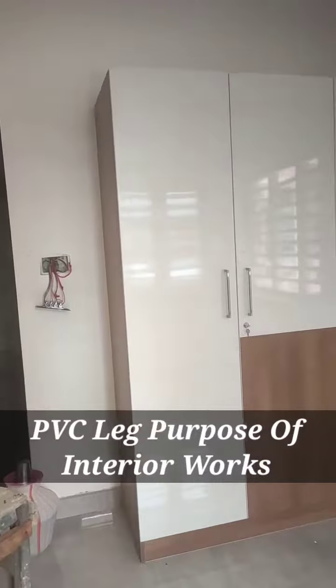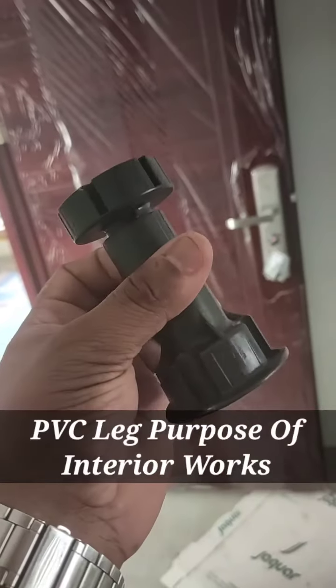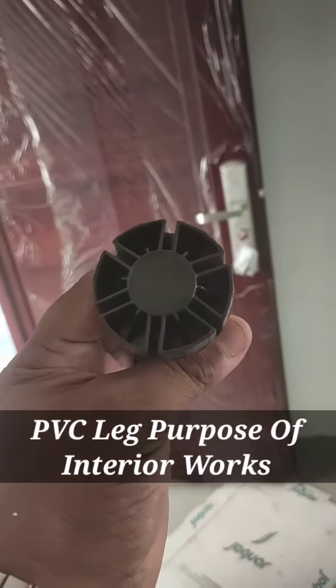This is PVC material. Out of the edge, and all this area are touched. In the edge, our edge design will be done.